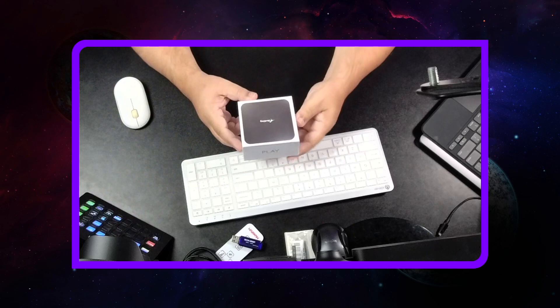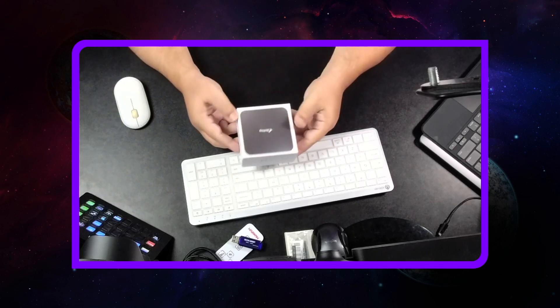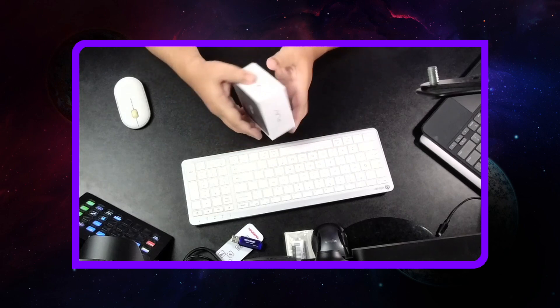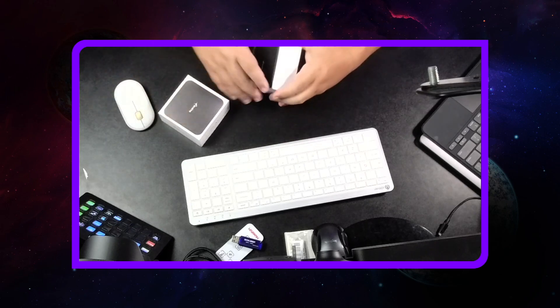One of my packages came in yesterday and the other one should be in today. I want to go ahead and show you what it is — it's smaller than I thought. I got the Bird Dog Play 4K. I have not set it up yet, but I have opened it. The box had some kind of adhesive on the side.